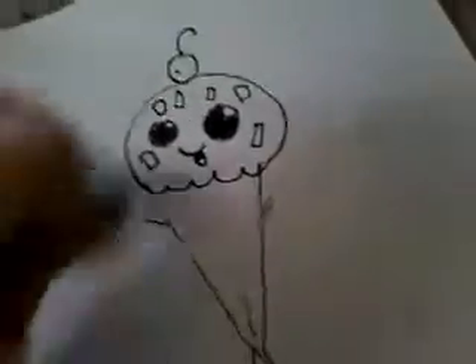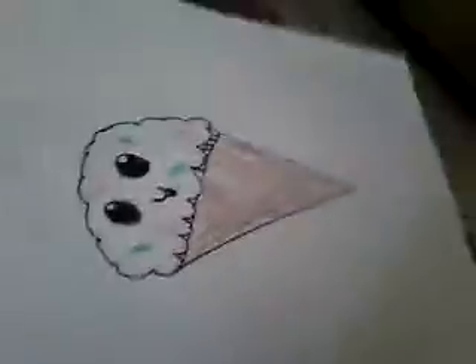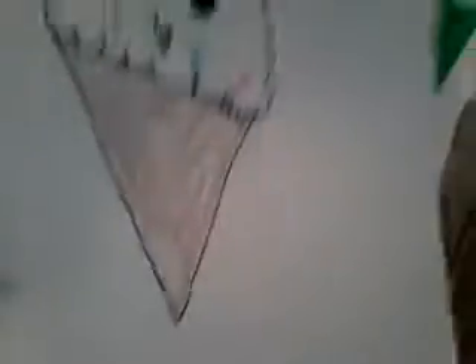So this is how you make a little ice cream — let's start coloring! You know, guys, I actually made that. Look at this, it's so sweet. Here you go, guys, a beautiful ice cream cone.